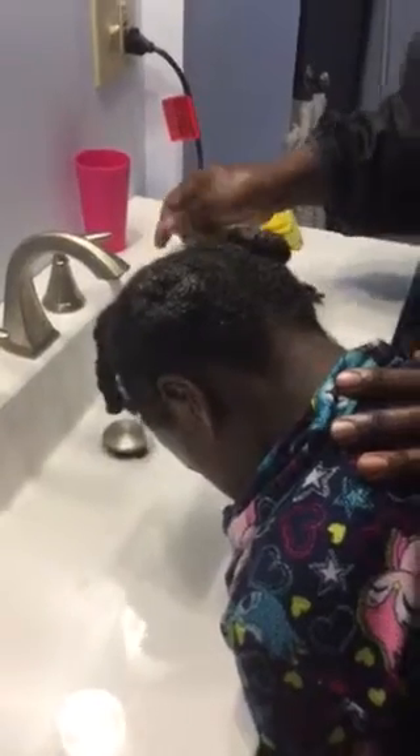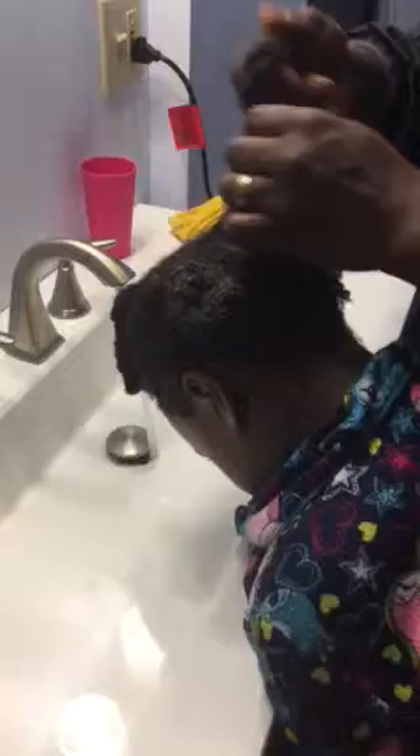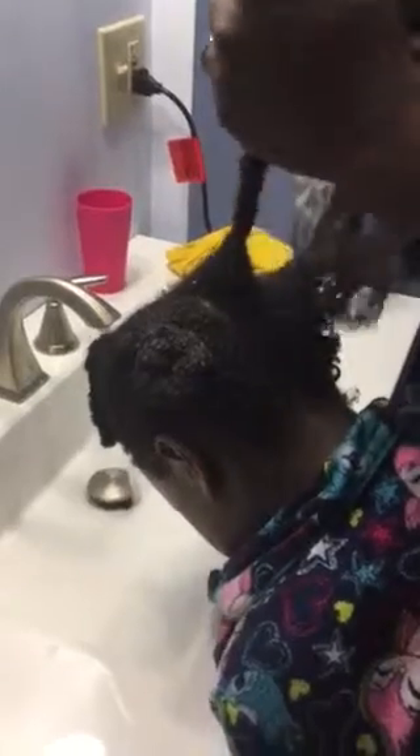Hi again, this is Andrew from Nisi Naturals. I'm back after about 30 minutes to wash out the conditioner that I put in my daughter's hair. What I'm going to do is detangle it as I wash out the conditioner.